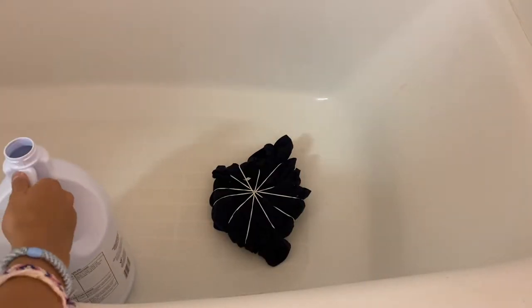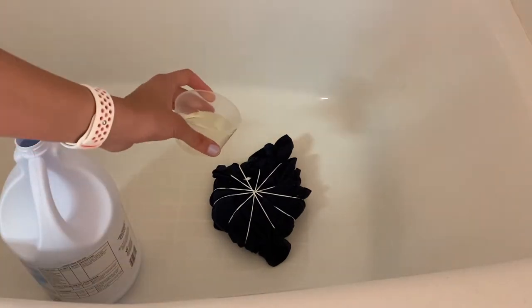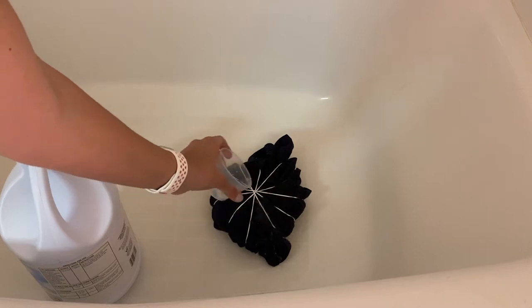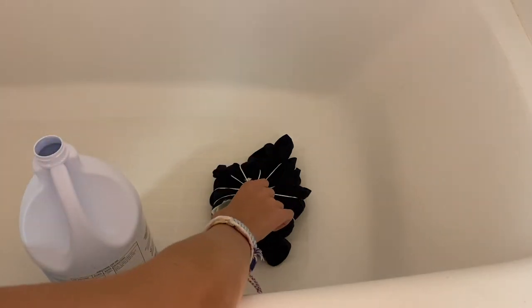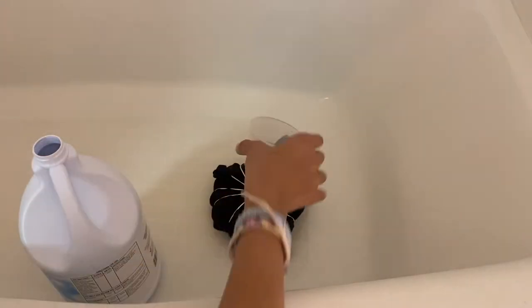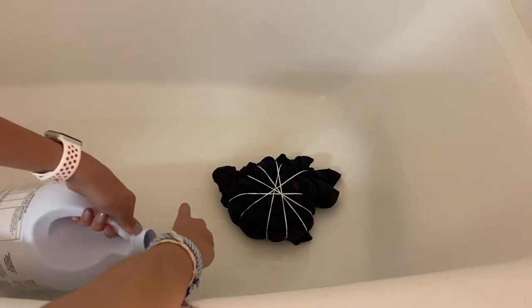When bleaching, I started with little cups full and just poured it on section by section. This might not have been the best idea — in the future I'll use a spray bottle because I ended up pouring on way too much. If you pour regular bleach it comes out too fast from the heavy bottle, so it's easier to use a cup or spray bottle of some sort.